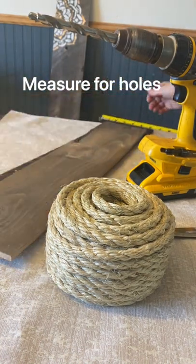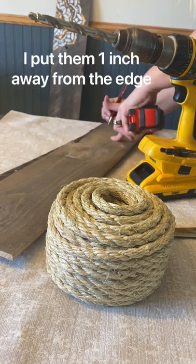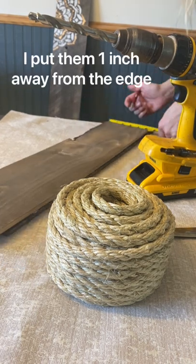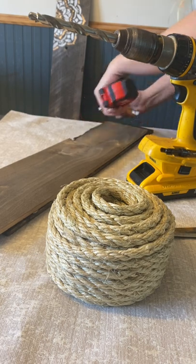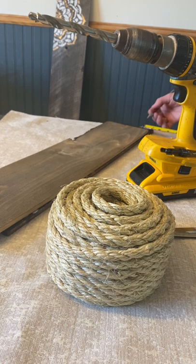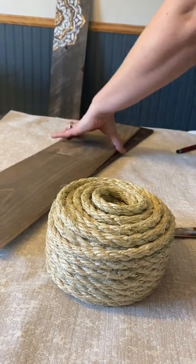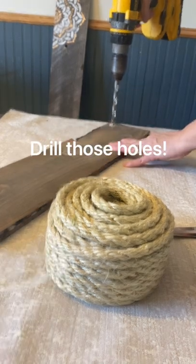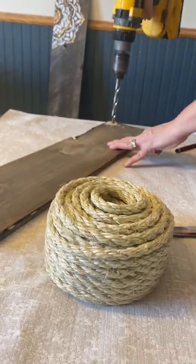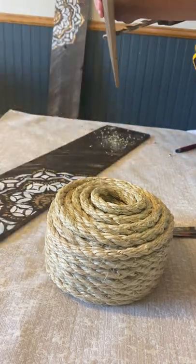I measure out the holes prior — one inch in and one inch from the top and the side. I would recommend doing your stencil after this part, only because if your board breaks then you'll have to redo your stencil again on a new board. Remember, if you're working on a dining table like I am, to not drill right through your dining table.